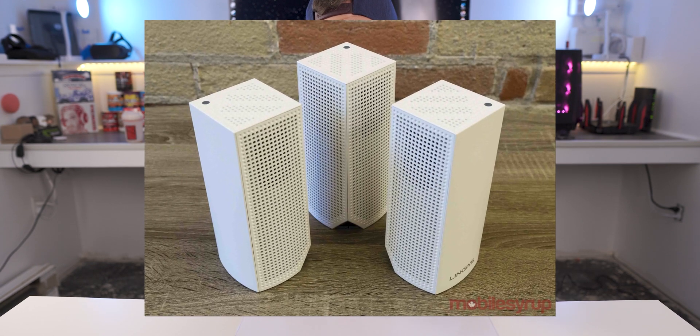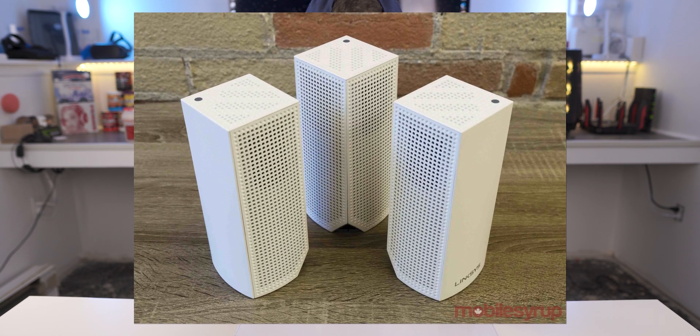We've looked at TP-Link and Linksys solutions on this channel before, and my main gripe is typically that your nodes, towers, or access points are all big and bulky and just don't fit in a lot of rooms.